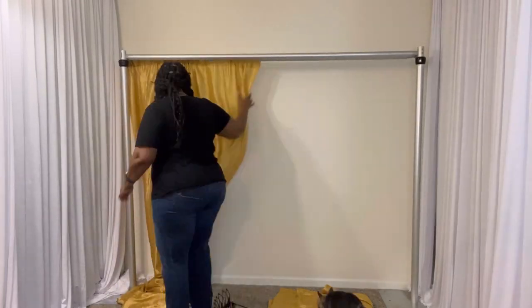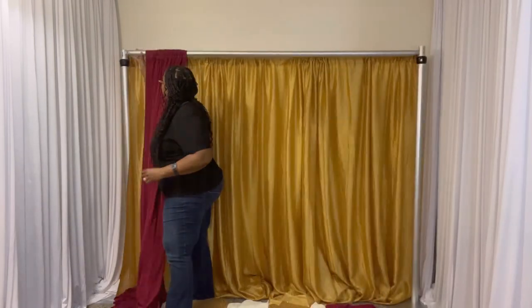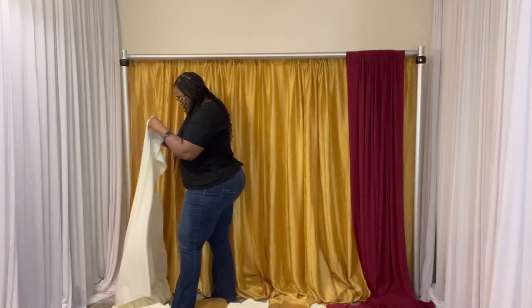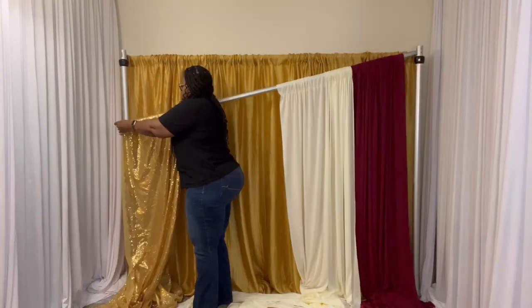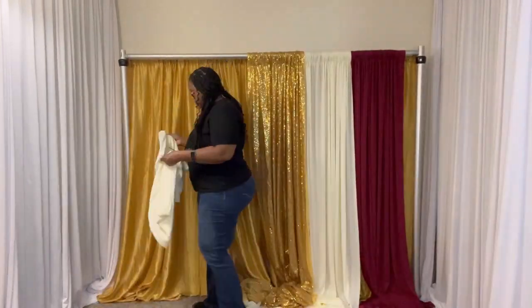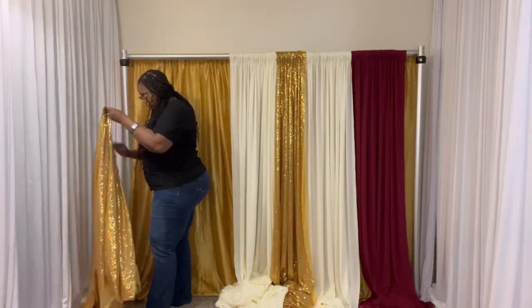Hi, welcome to my channel. My name is Roshonda King. Thank you so much for joining me today. Today I'm going to be trying out the crown that I got from Amazon on my backdrop. I have seen this on a lot of different backdrops, so I just want to give it a try myself today.